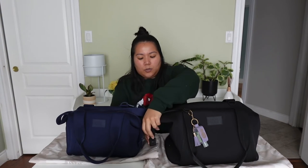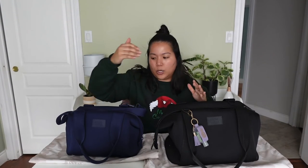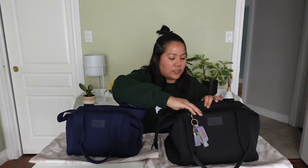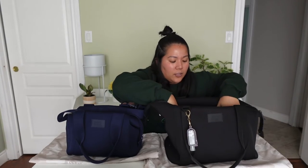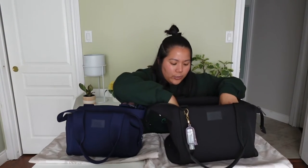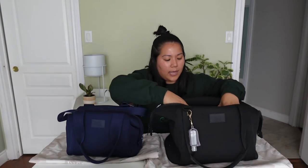Another issue, more so with the black: all of the bags have an interior the same color as the exterior. My bag here is navy, so the inside is navy; the black one has a black interior. I find that with the black one it is harder to find things inside because it's just a lot darker. Again, not a deal breaker, just something to keep in mind if you're looking at the black one.